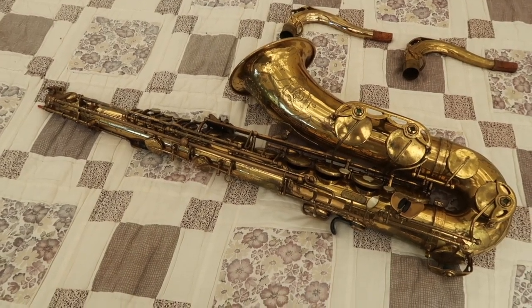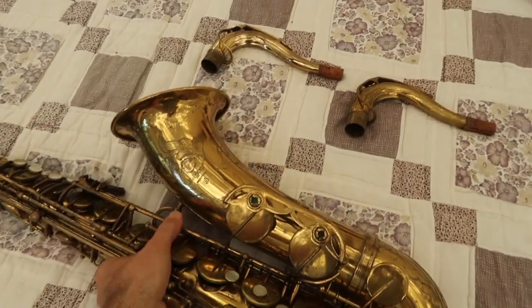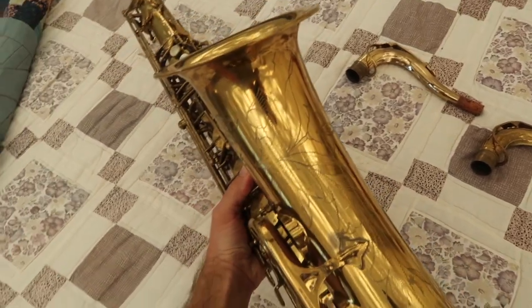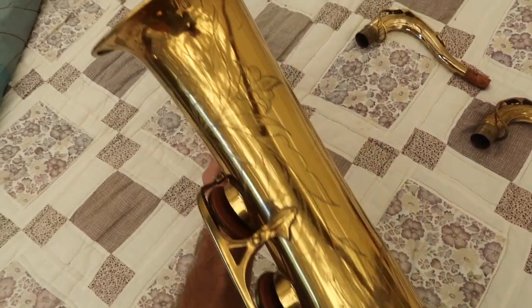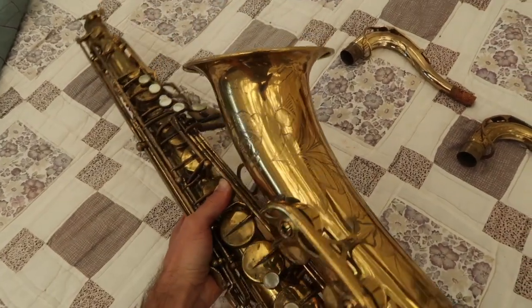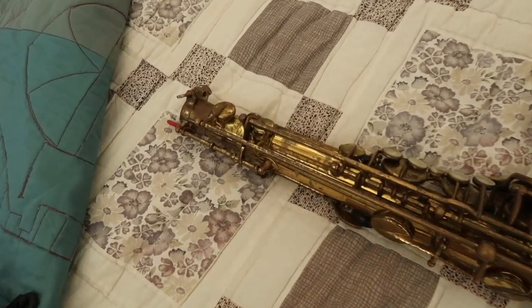So this is a beautiful early Mark VII. It's American engraved, which is really nice — it has this engraving. I bought it from Sax Quest in 2008.